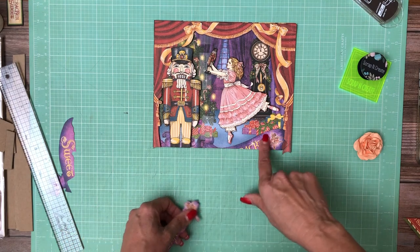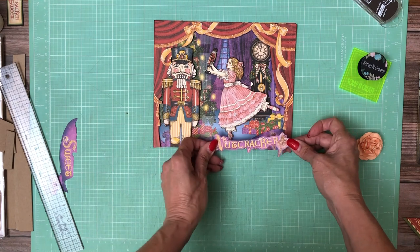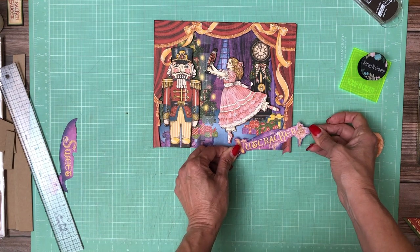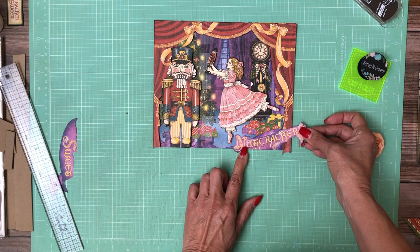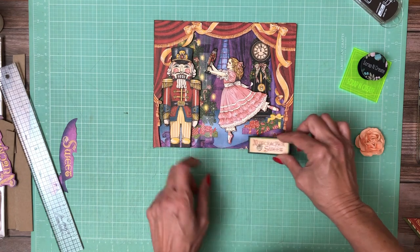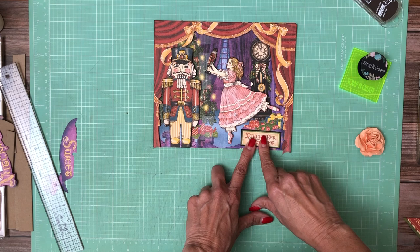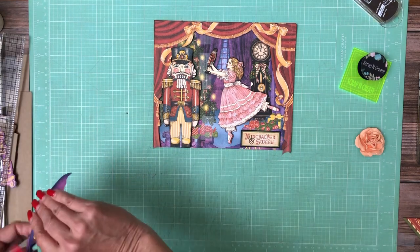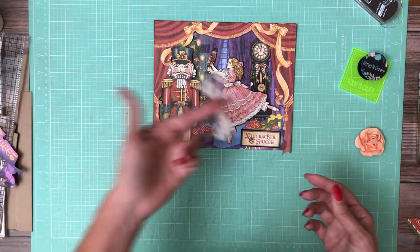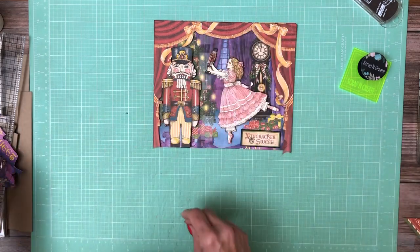Down here you can see there's part of a word — Nutcracker — and I'm coming up with different ways to cover that. One option is I fussy cut this out to layer here, but it doesn't seem to fit just right. An alternative is this piece from the Nutcracker Suite in the 8x8 collection pack, and I'm liking that better. I'm also going to throw some peachy-pink ribbon on the cover.